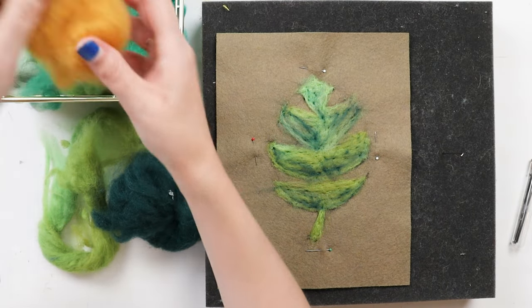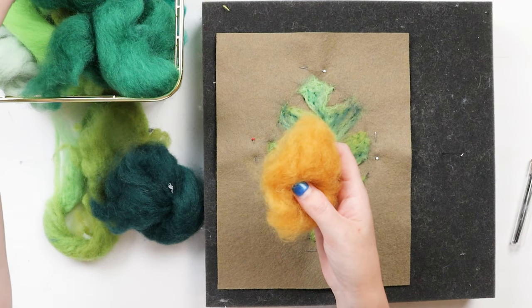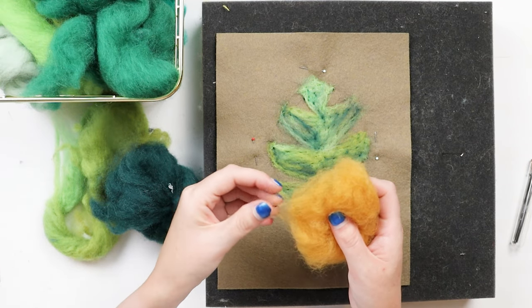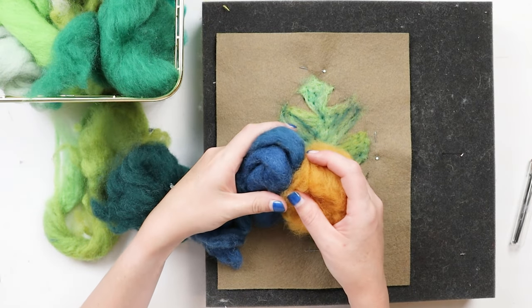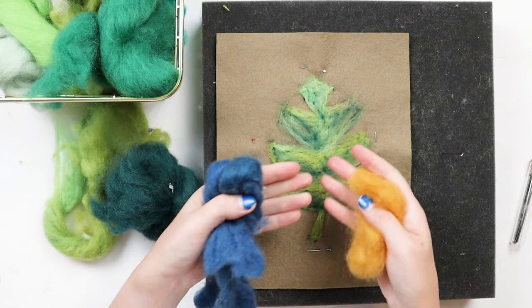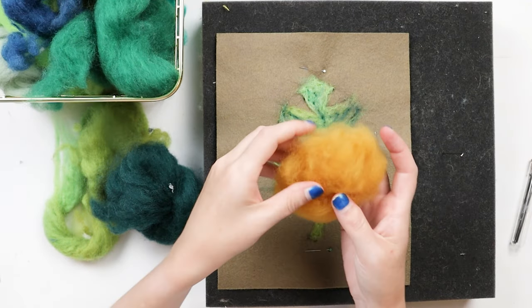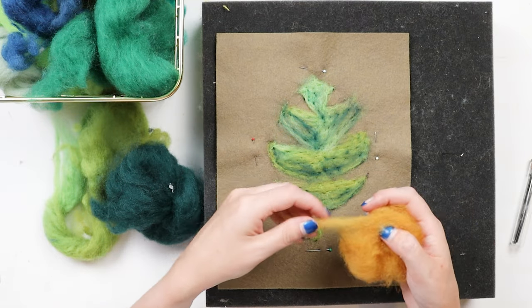I'm going to layer in some yellow now too. Because blue and yellow make up green, if you layer in blues and yellows it's going to give the same idea - like layering blue and yellow watercolor, you're going to get that color coming through and it'll show as green. But again, you're really not going to use a lot of it otherwise that color is going to start dominating.